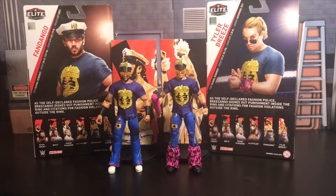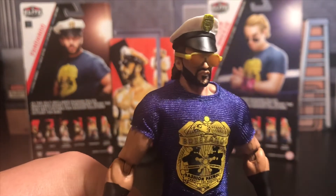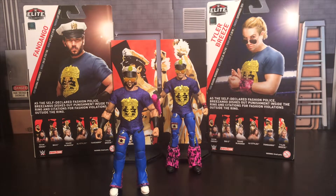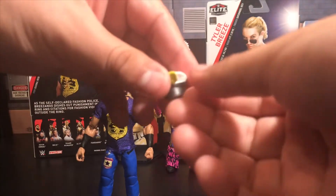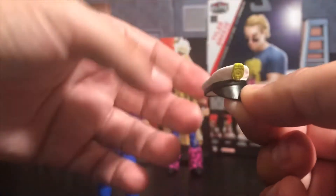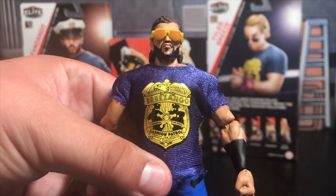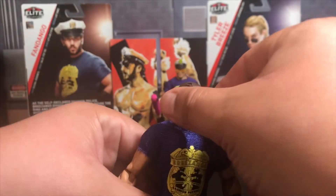Let's start with Fandango. I'm going to bring him up close for you to take a look at the face and the head scan Mattel has given this figure. Some of his parts are removable — if you want to go ahead and take off the hat, we can do that. It's actually the same style hat that came with Dean Ambrose, just in white, as you can see right there.